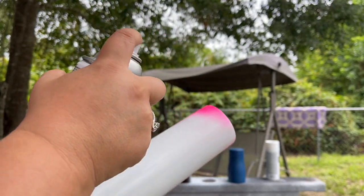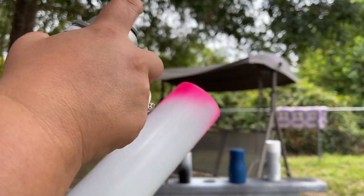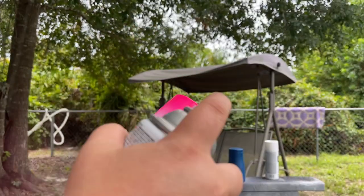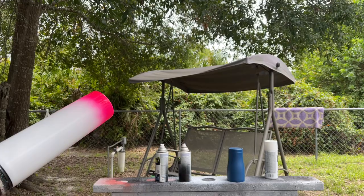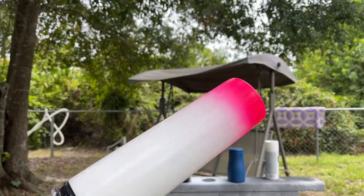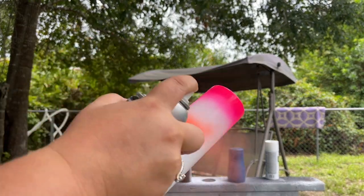Now we're going to start on our stripes. Because these tumblers are so tall — about nine and a half inches tall — I have plenty of room to make these really big exaggerated stripes along the side. If you're using something a bit smaller, you obviously won't be able to get as large of stripes, so just make sure you gauge how big you want them and that they'll all fit in there equally.